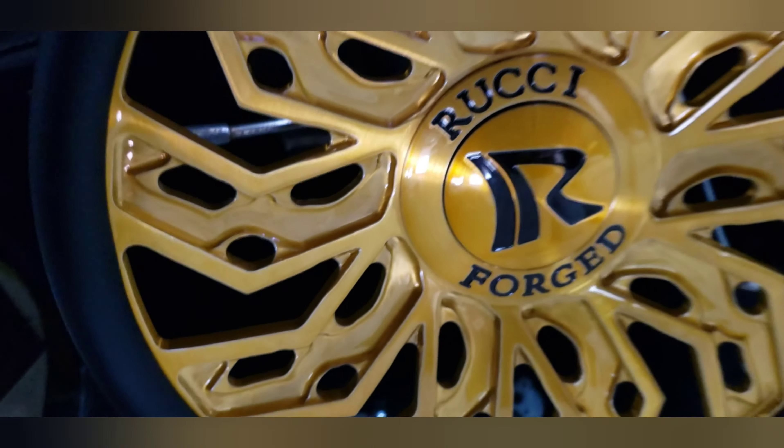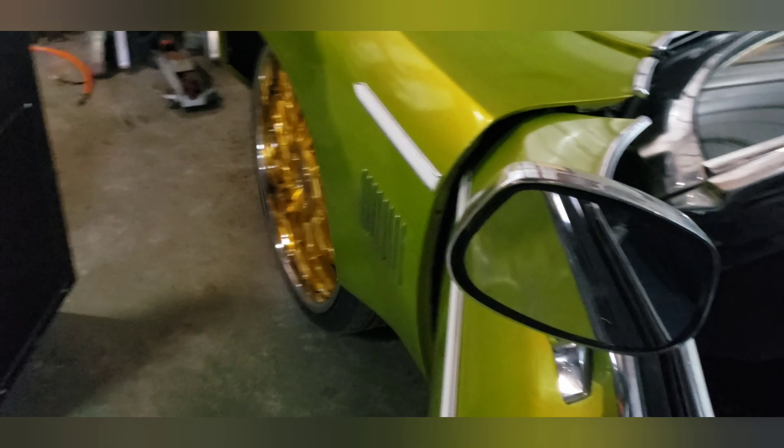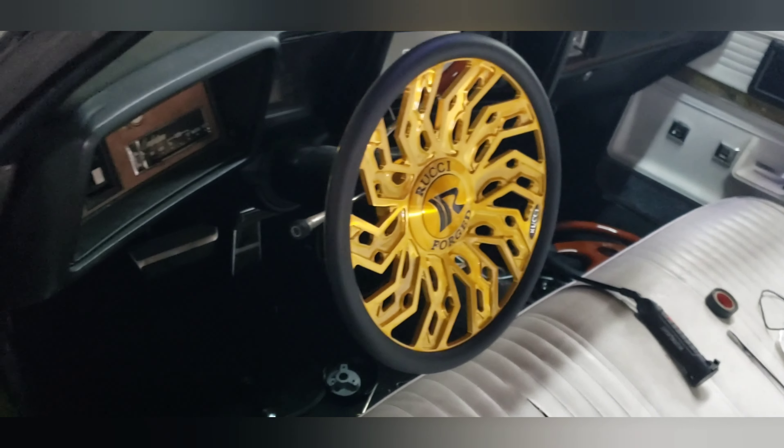Look at that — Oldsmobile started right up. So yeah, she went in there in about 30 minutes.